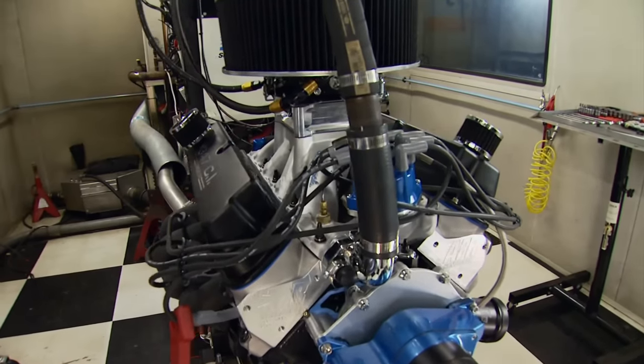This is not bad for an engine that was originally designed to make around 225 horsepower. And we're doing this on a stock block with off-the-shelf parts — it's just a formula, a math equation, and a formula of parts, and we nailed it.